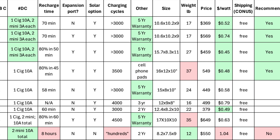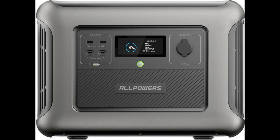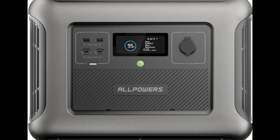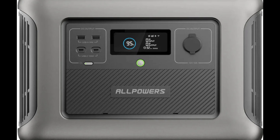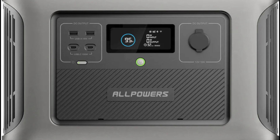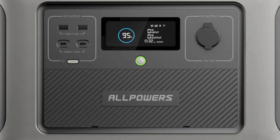Because my Jackery is no longer holding a charge, I wanted to replace its capacity and decided to do a full analysis of available alternatives. All Powers: I really like the R1500 from All Powers and I almost bought it — it's an excellent value and provides one of the best dollars per watt. I ended up choosing another EcoFlow instead, mostly because the All Powers is particularly heavy at 37 pounds, but it's an excellent alternative and worthy of consideration.